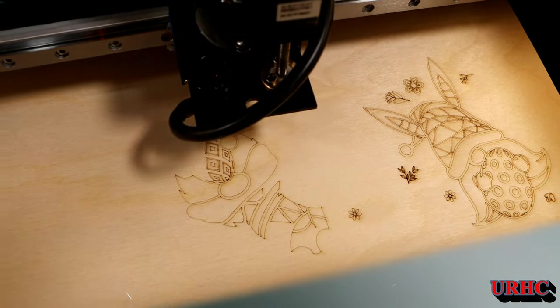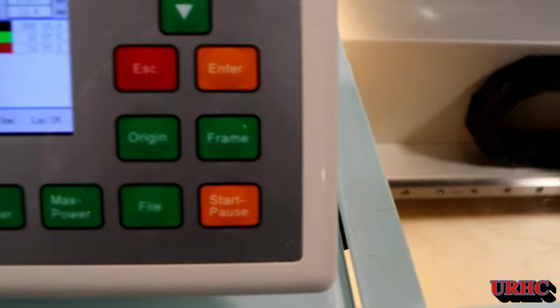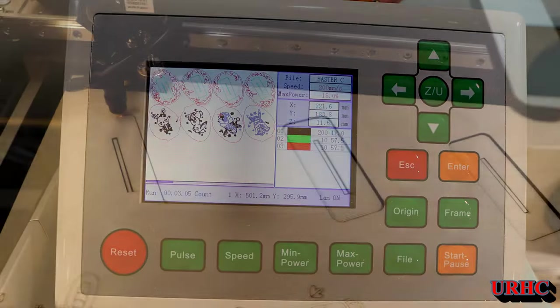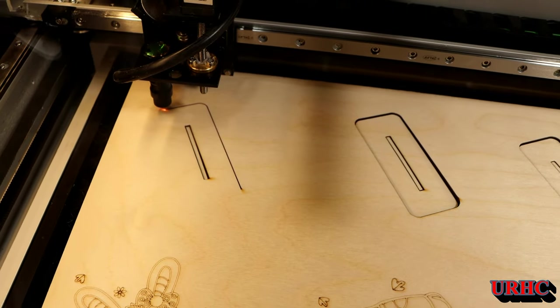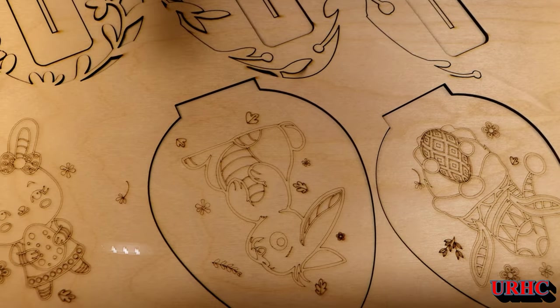Finally I came to a compromise setting. The results are far from perfect, but for right now I'll use it. Hopefully when she paints them it'll paint over any imperfections. You can see I'm getting a nice cut on it now.